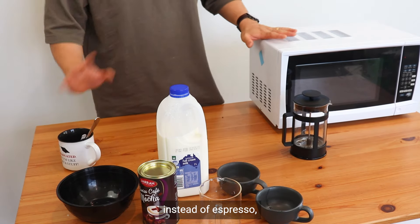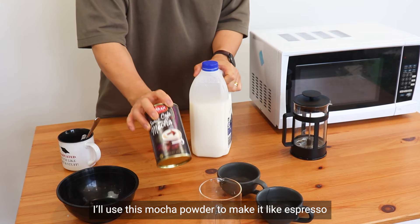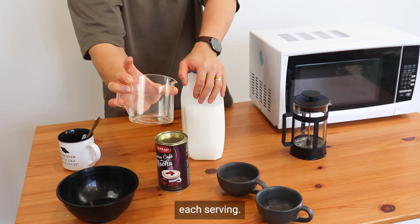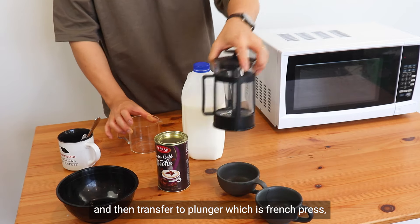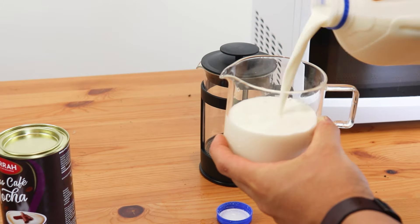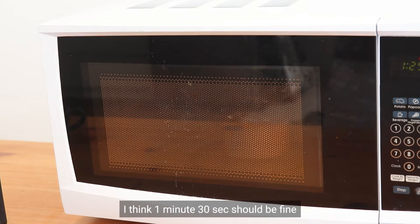What I'm going to do is, instead of espresso, I'll mix this mocha powder to make it like espresso. For the milk, I'll pour each serving here, heat it up in the microwave, then put it in the plunger — which is the French press — and make it frothy, then try to pour it. I think one minute thirty seconds in the microwave should be fine.